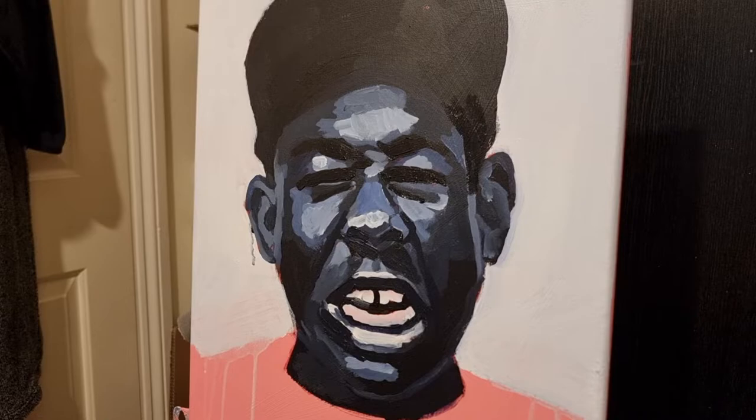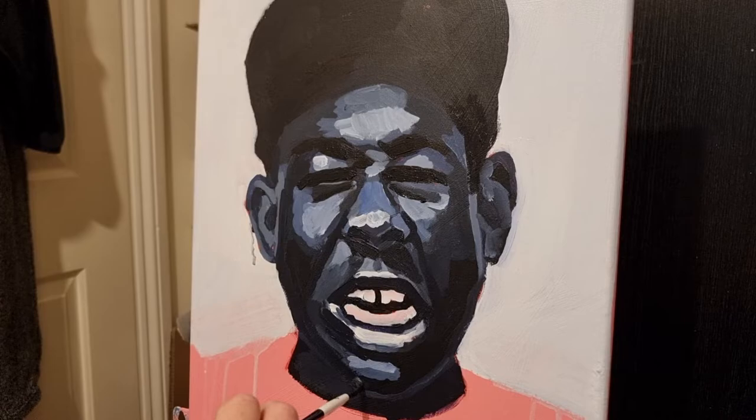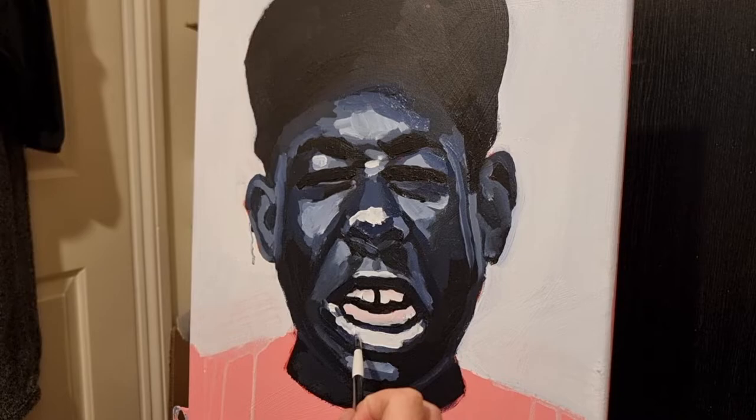That's the thing I like about acrylics — I do use oil as well, but with oil you have to be really careful. You've got to start with darks first, because if you paint lights first and then paint over with dark, it all starts mixing in with the colour underneath. With acrylics you can just do what you want — if worse comes to worse, you just let it dry and paint over it, which is one of the freedoms of it.